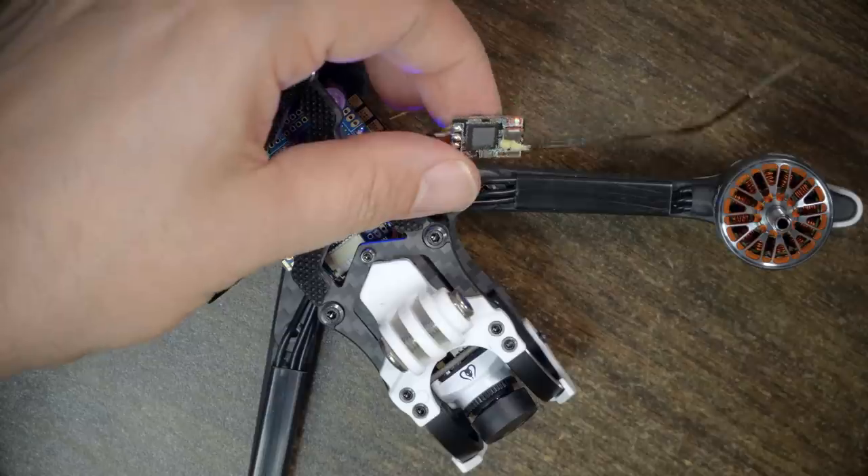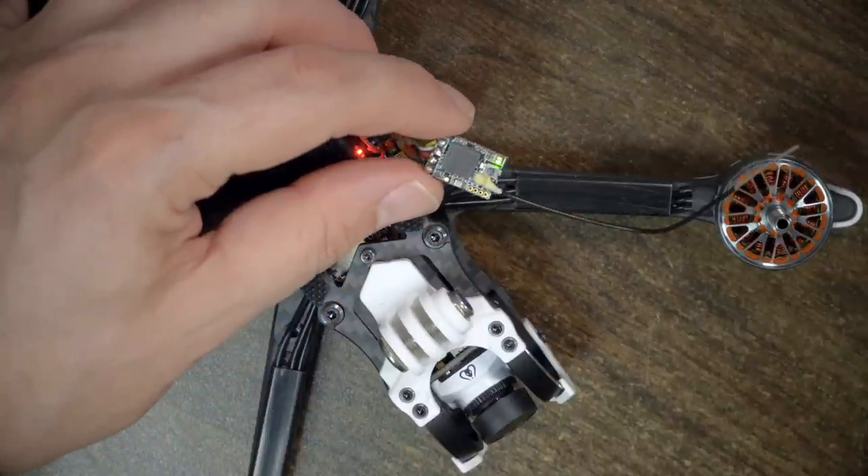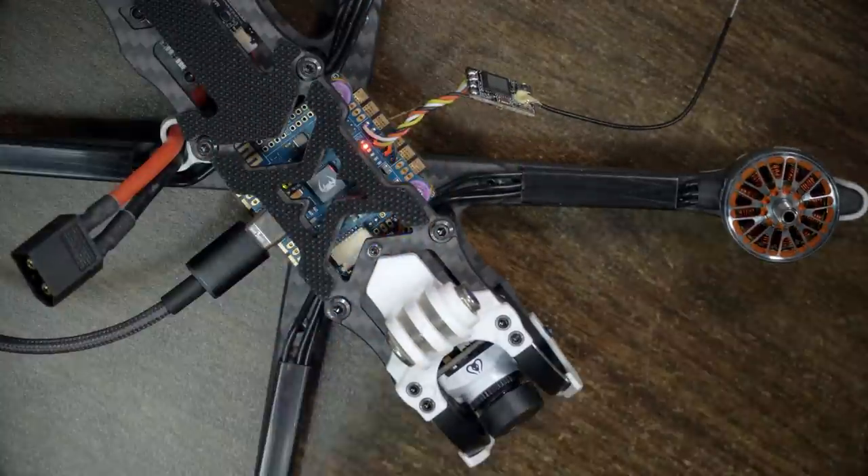We're going to hit save and reboot. When I plugged in USB, the light on the receiver started blinking — that is a great thing that Diatone did. Many flight controllers force you to plug in a LiPo to power the receiver, meaning your LiPo is running down or your video transmitter is screaming away the whole time. By powering the receiver from USB, Diatone has made our life a lot easier. Let's go ahead and turn the radio on.